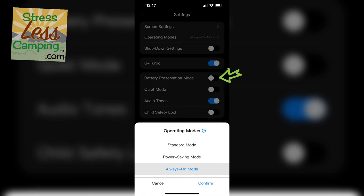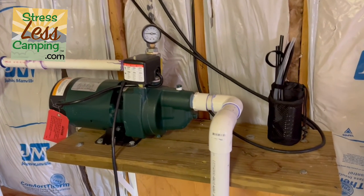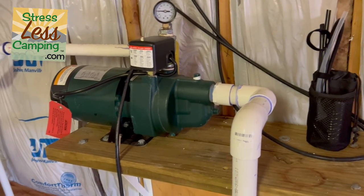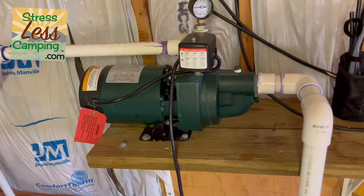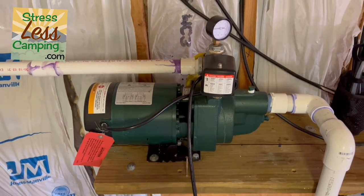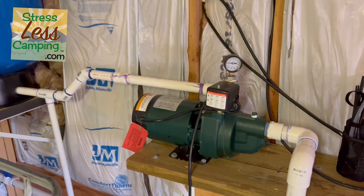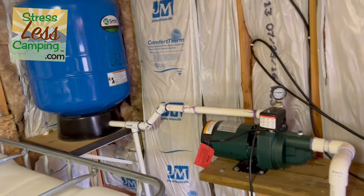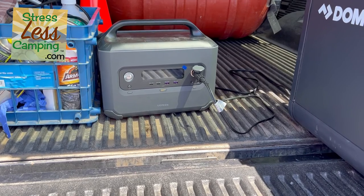There is a battery preservation mode, which optimizes the device to save battery life. But then there's also U-Turbo mode, which allows up to 2,500 watts of power delivery for periods of time. Why would you want that? Let's say you have a device with an electric motor — electric motors need a kick in the pants to get started, and some portable power stations cannot deliver that. This one can.